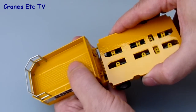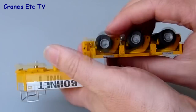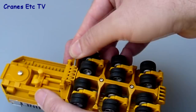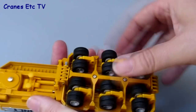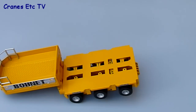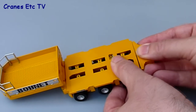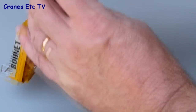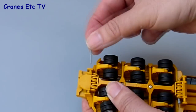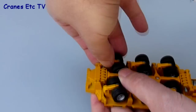Joining the module unit to the gooseneck is very straightforward — just push it together and then use one of the plastic pins to push through the holes, which forms a very secure connection. At the other end there's another piece for the deck connection, which again just slots into place and uses the same pin system to create a robust and strong connection.